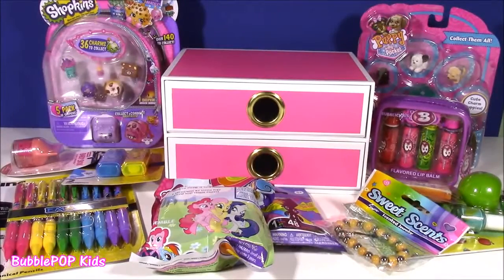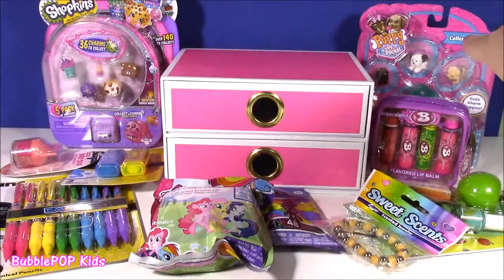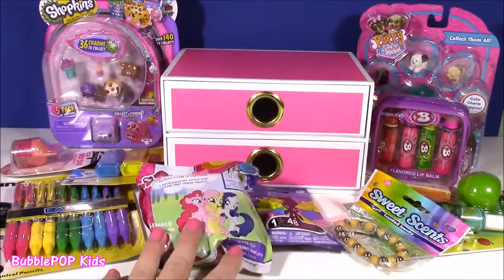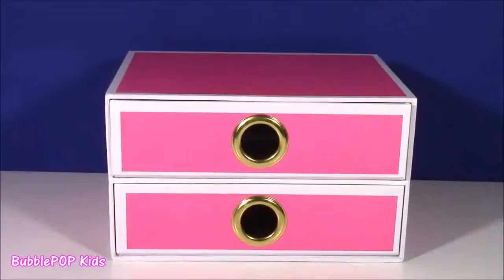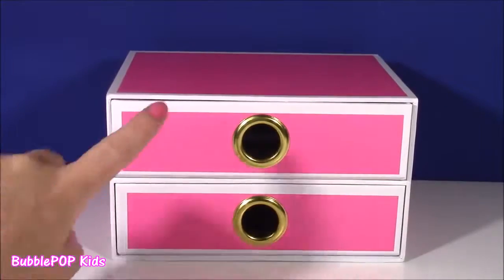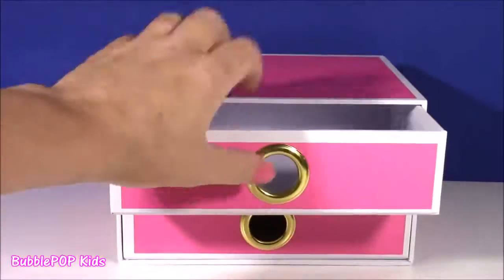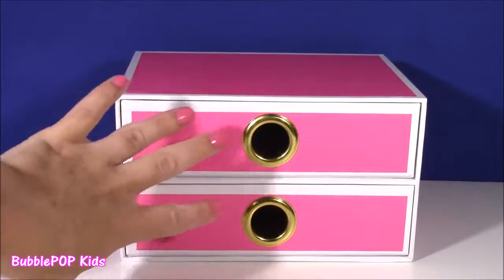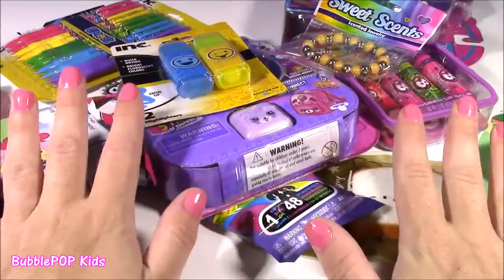Hi everybody, welcome back to Bubble Pop Kids. We have a mega jam-packed show filled with the cutest little things that you love. From Shopkins to Lip Gloss, we even have Puppy in My Pocket. We have tons of different stationeries, little blind bags. We get to it and after we open up all our little treats, we're going to pack them into this adorable pink little box. It's got two drawers — this kind of box is perfect for putting on your dresser in your bedroom.